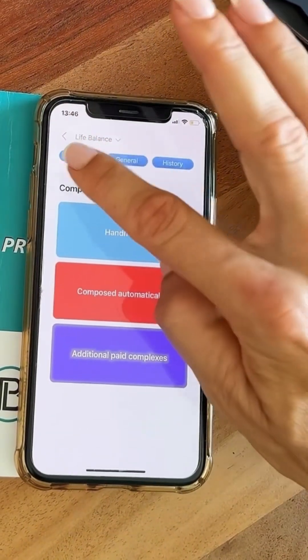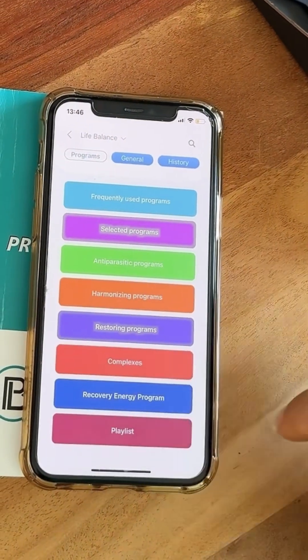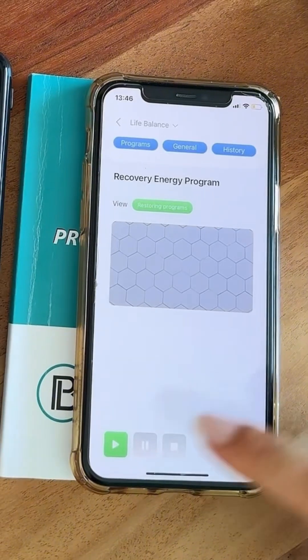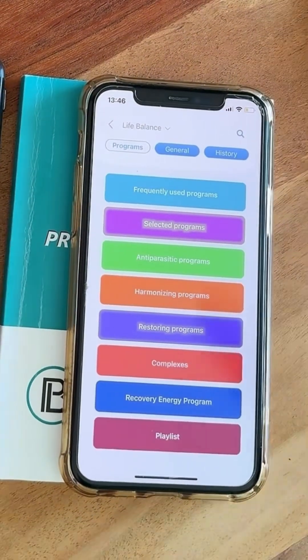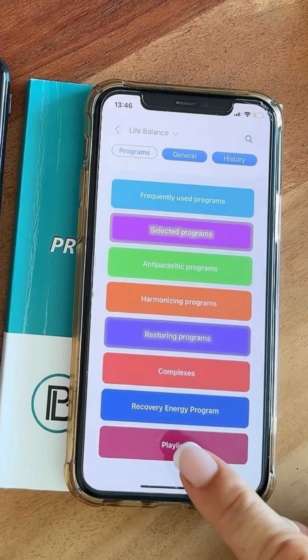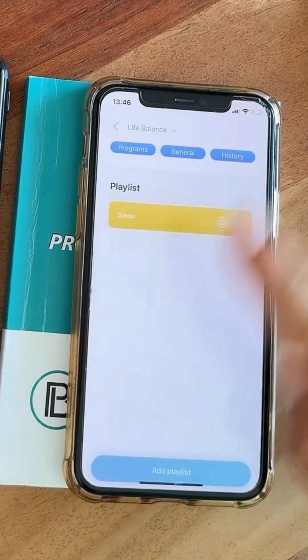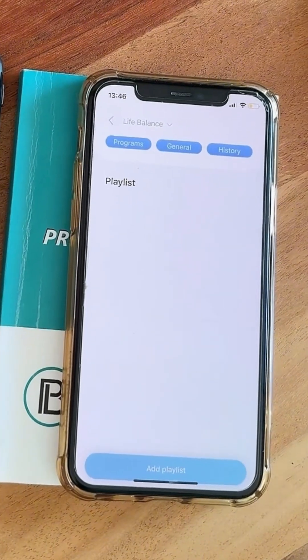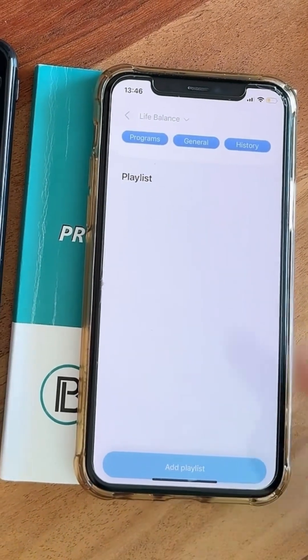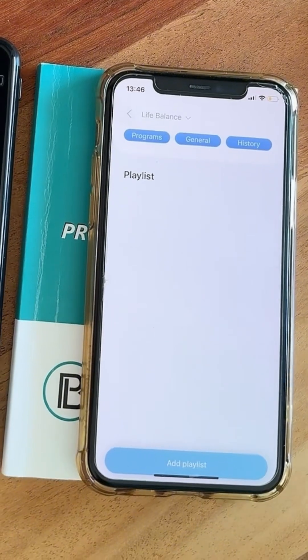Going back to the programs, I recommend the Recovery Energy program — I use it every day instead of coffee. You can also generate your own playlist: if you have sleeping problems or any other issues, you can create a playlist and add all the relevant programs to it.